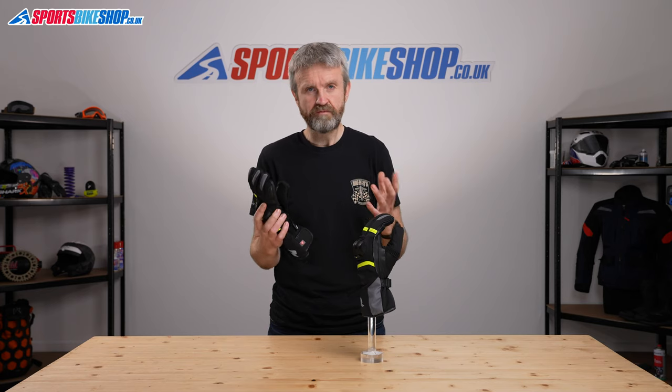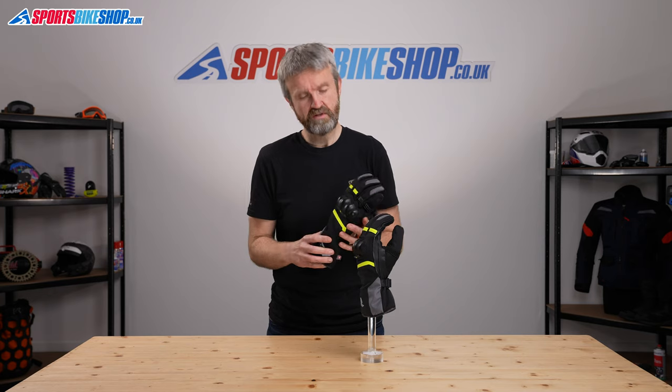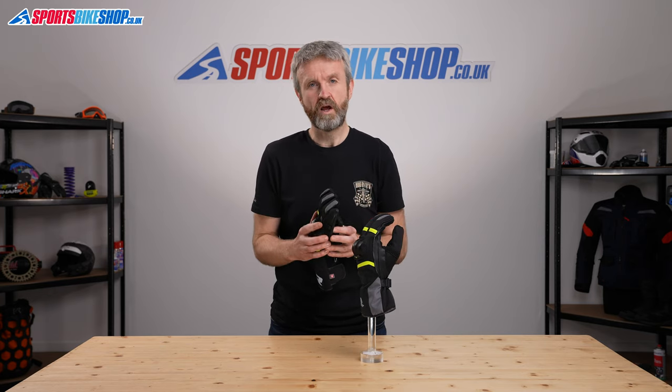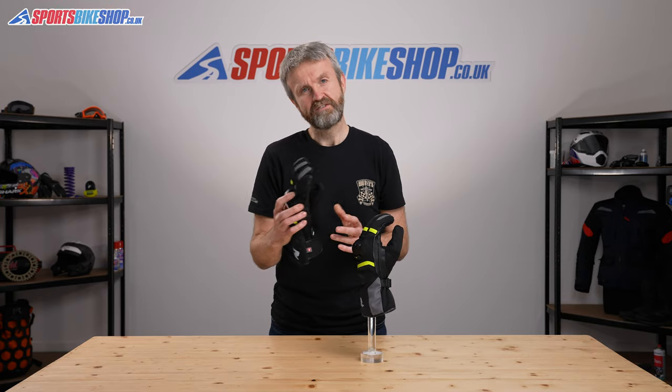I hope that gives a really good and full picture of the Reesha Vision 2 WP gloves. If there's anything else you'd like to know, please pop a question in the comments below and we'll look into it for you. Thanks for watching.